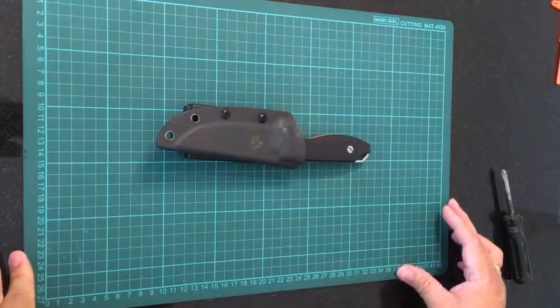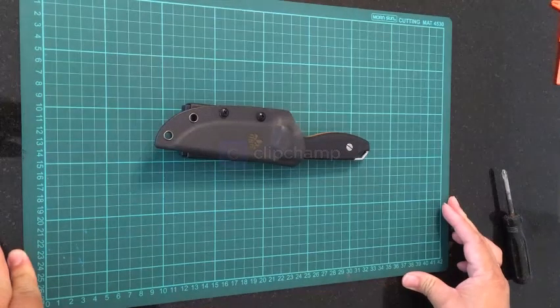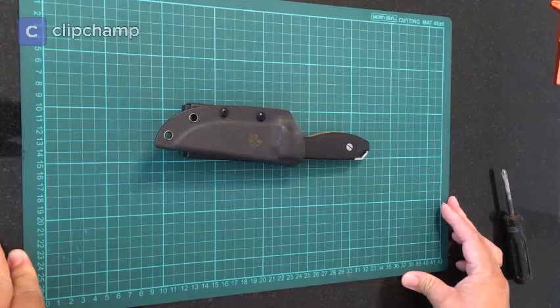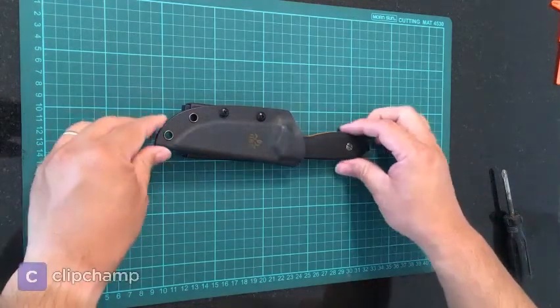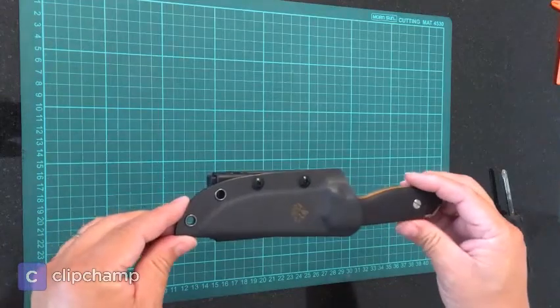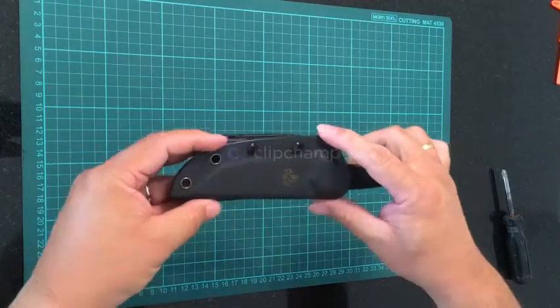What we have here today is a knife — a fixed blade knife from the company called QSP, which is a company that has been manufacturing knives for various companies from China. The model is called the QSP Token. It's a fixed blade knife and it comes with a nice kydex sheath.